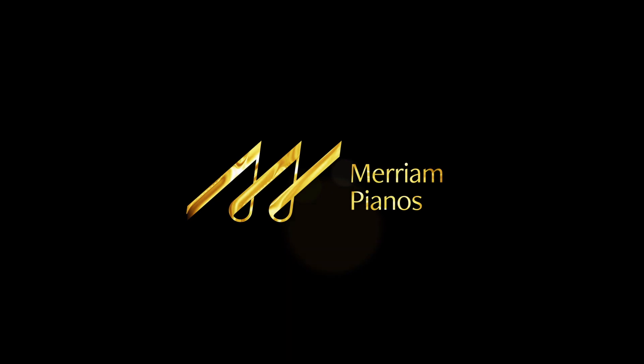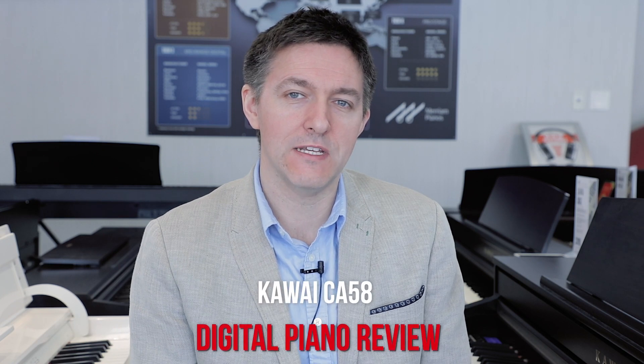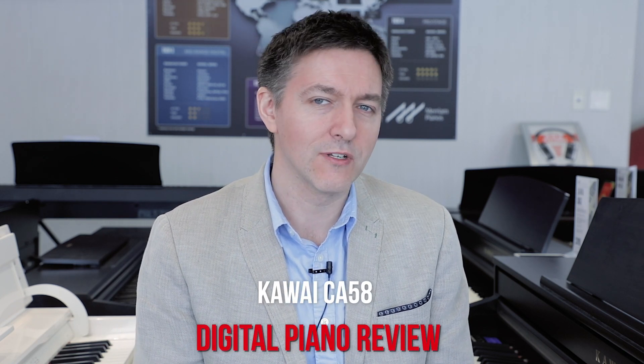Hi everybody and welcome to another piano review video here at Marian Pianos. My name is Stu Harrison and we're going to be looking at Kawai's CA-58. It's kind of the middle of the pack CA series — it's got great action, it's got great sound. We're really going to be asking the question in today's video: who is this piano for? Why spend a little bit extra from the CA-48, or why not just jump all the way to the CA-79? Where does the CA-58 really fit in? What niche is it addressing?